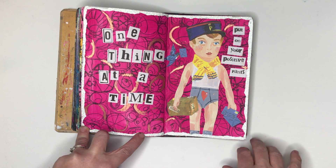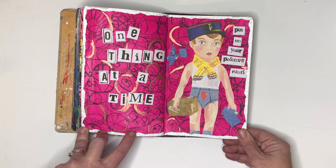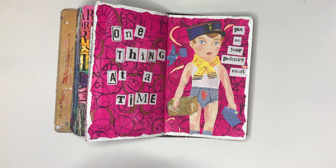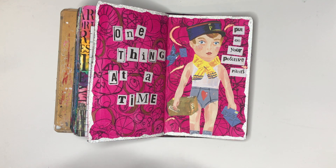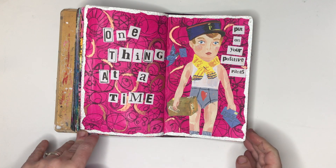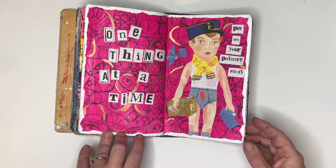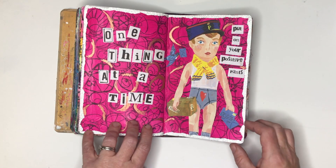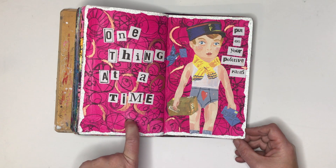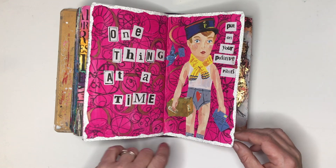I was going to put a quote like 'the postman always rings twice,' but because I've never watched the movie I looked up the synopsis and it didn't really have the connotations I thought it did. This is also a celebration page because I was using up the very last scraps of my bubblegum pink from Dilutions — I've never actually used up one of those paints before, so that was a bit of a celebration.